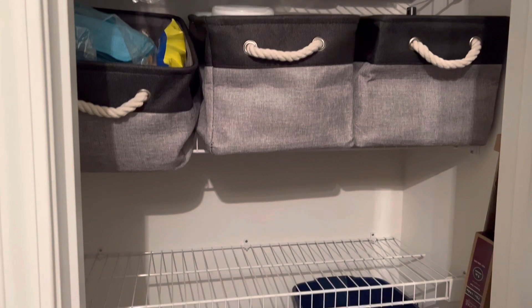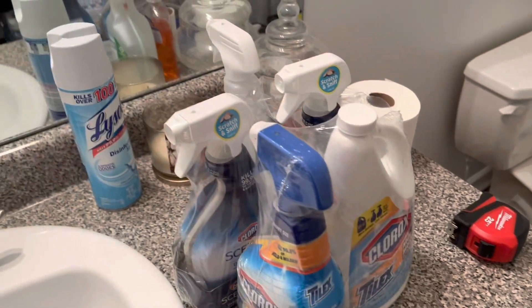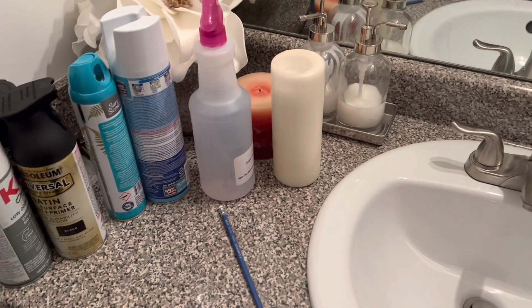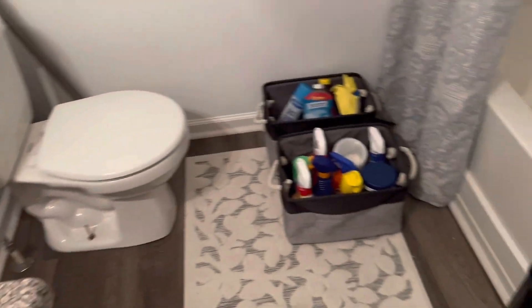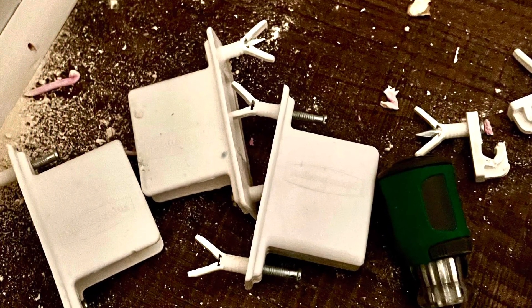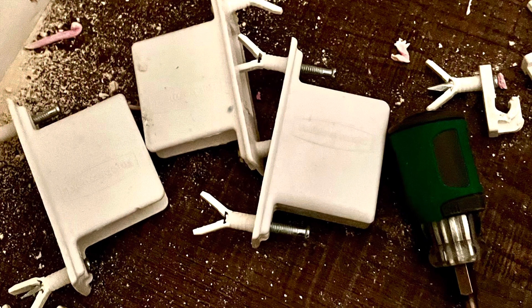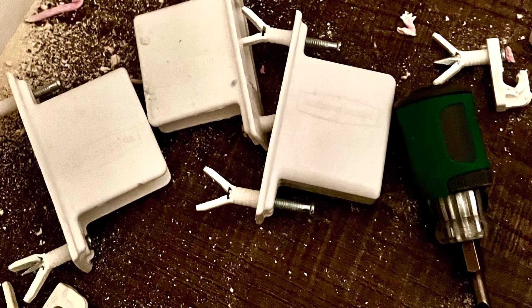I did not know that the wire shelving had wall anchors in the wall. This is everything that I took out of the closet and as you can see it is a big mess everywhere. What you're looking at right here is all of the wall anchors that I pulled out of the hallway closet — I had to fill 36 holes in my wall.